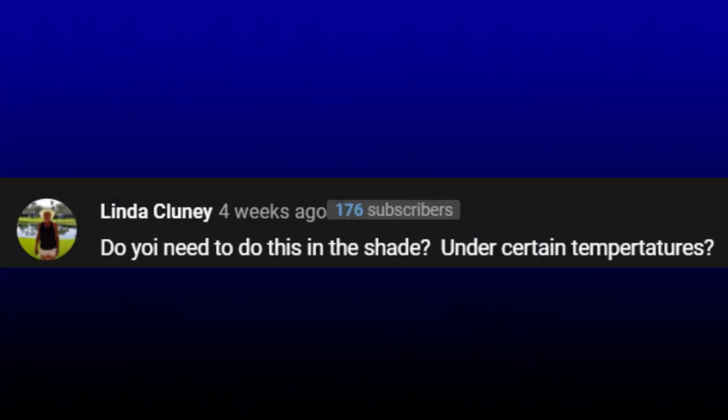Linda Clooney asked: do you need to do this in the shade or under a certain temperature? You need to read the directions on the back of the can — that will provide you with that information. I did it in the early spring during cooler temperatures, between 65 and 70 degrees and in the shade. So again, I would go back and take a look at what the manufacturer says on the paint itself.